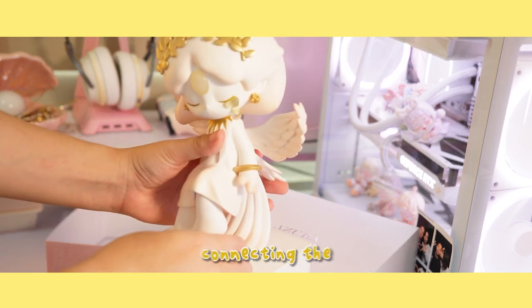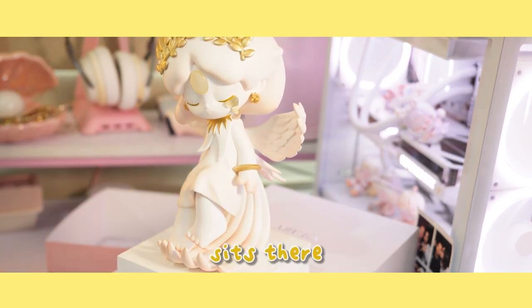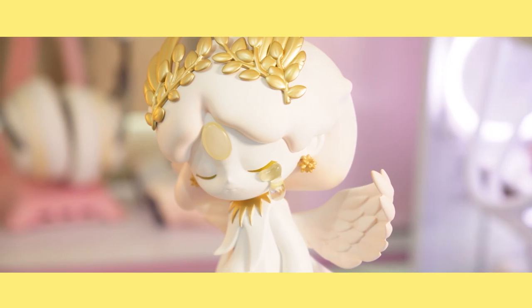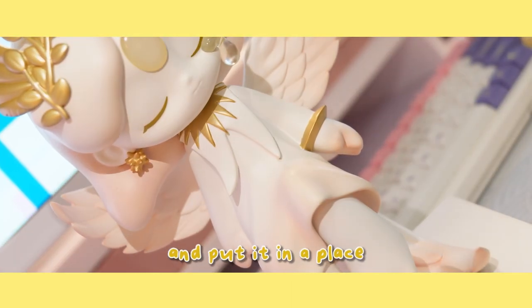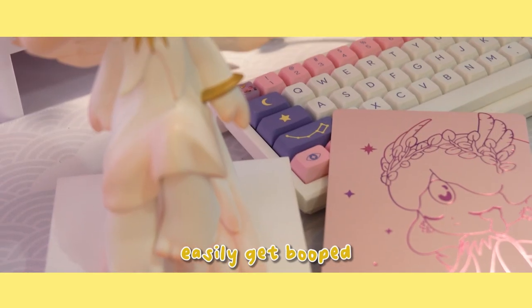There's nothing really connecting the figure to the base, so it kind of just sits there. So if you were to display it, be careful and put it in a place that won't easily get bumped.